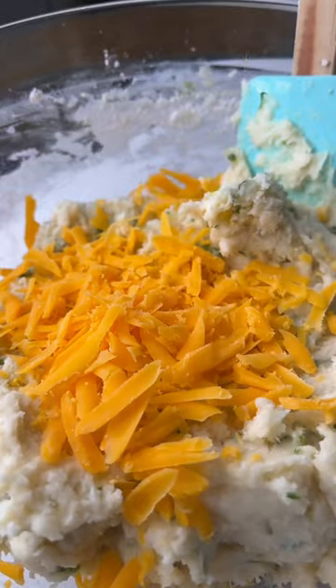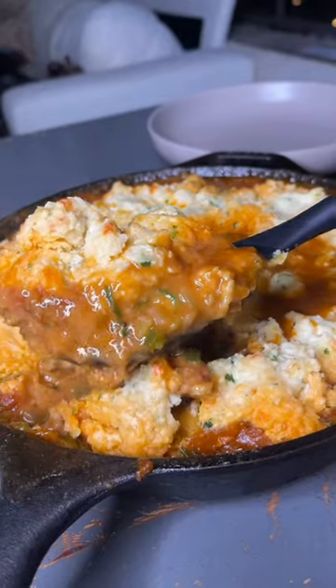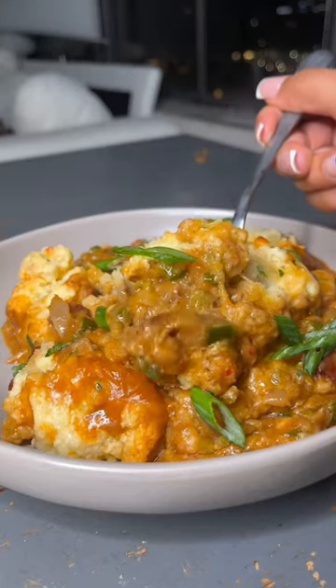Next I'm gonna work on our garlic cheddar bay biscuits from scratch — of course you can use the box, do whatever you want. I'm gonna add our étouffée to a greased casserole dish, top it with the biscuit dough, and bake at 350°F for 25 minutes. And y'all...